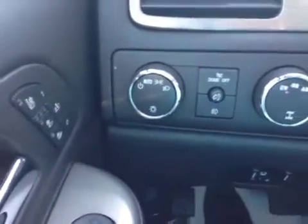On the interior of this 2013 Silverado you'll see that it's loaded with features. You have power mirrors, power windows, heated and cooled seats, auto headlights, and fog lights.